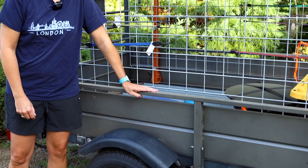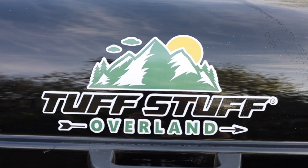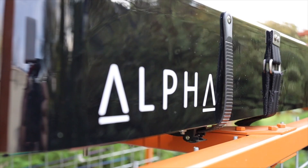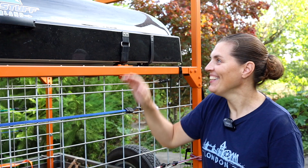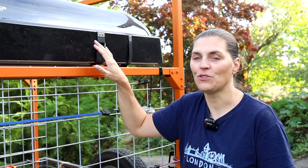We took our 10-year-old Costco-purchased Lifetime utility trailer, ordered some steel, and then got our Tough Stuff Alpha rooftop tent to throw on top. When we put this together, we didn't actually have our rooftop tent yet, so we used measurements online to build out and decide the placement of all the bars.